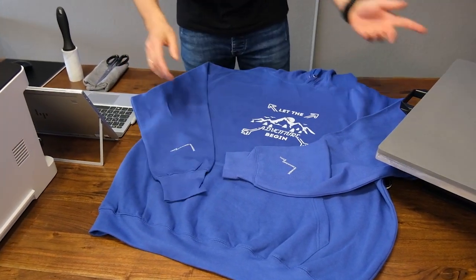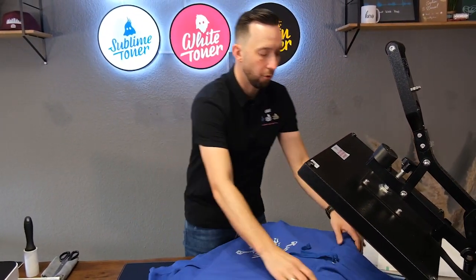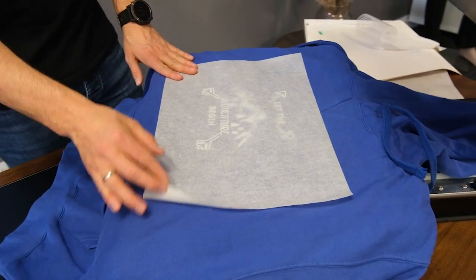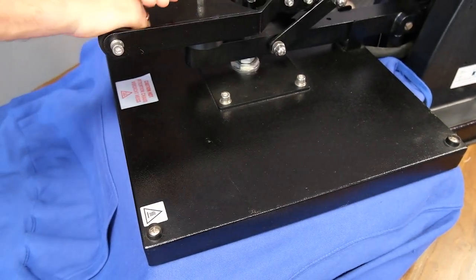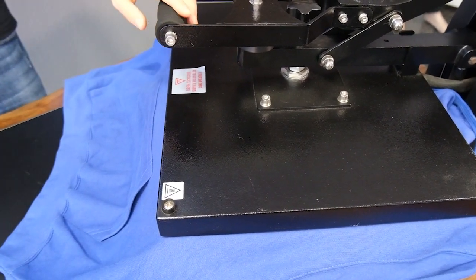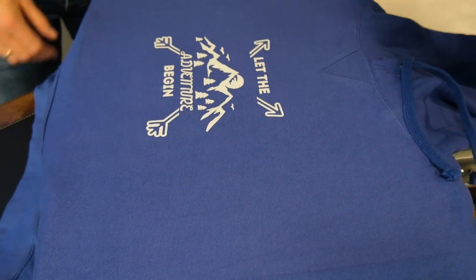Once we've got that, we take the hoodie back to the press. The design is still shiny — we've seen that in previous videos — and we want to give it a finish press on the same settings using the matte finish paper. This is going to ensure two things: first, the washability of your garment, and second, it's going to give you a nice matte finish. This step is recommended for 15 to 20 seconds — especially on a thick hoodie like this one, use 20 seconds to really melt the design into the fabric. Then slide out and remove the matte finish paper, and we repeat that step for the two prints on the arm sleeves.